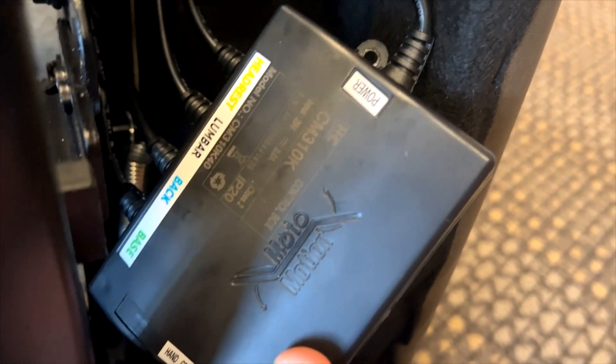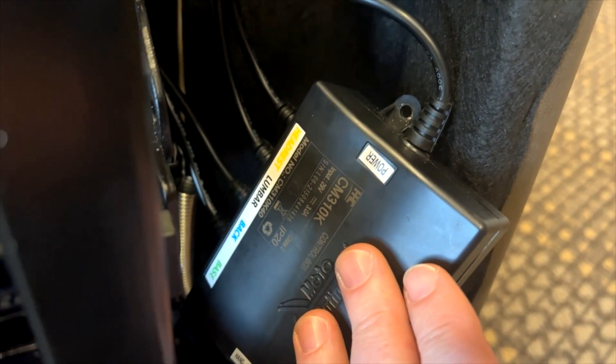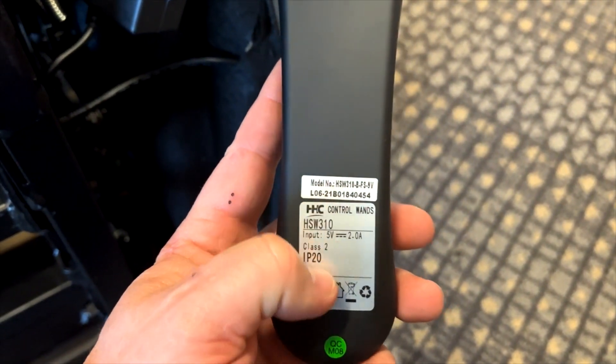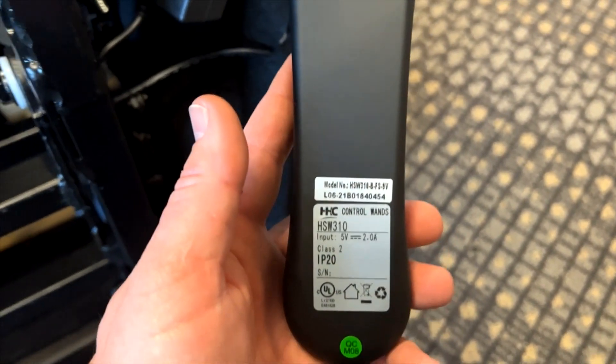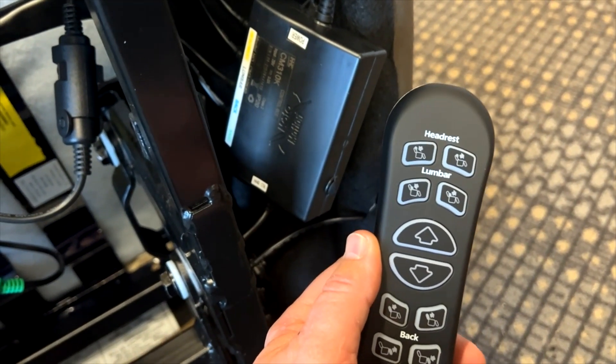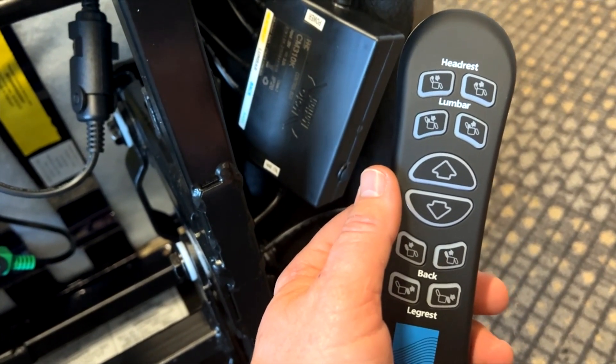After checking those features — and I want to comment that this control box is a specific model for this particular lift chair. The model number is there, and it's important that you have the correct model number of control box for the piece of furniture. Also very important: you must have the correct model of hand wand. There are several hand wands that may look the same but have different model numbers, and the control box and hand wand are not compatible across models. Using the incorrect hand wand or control box will cause a failure with one or both components.